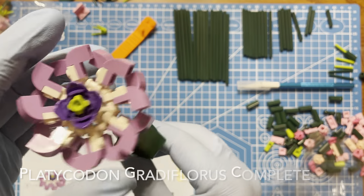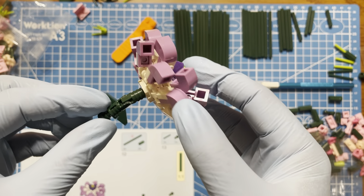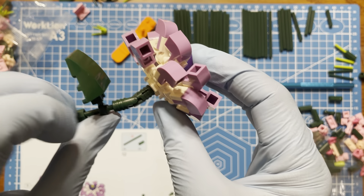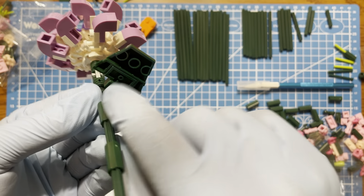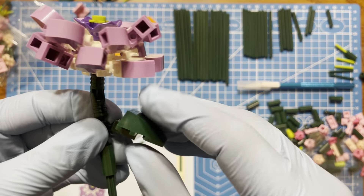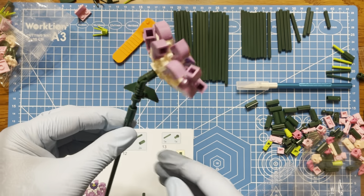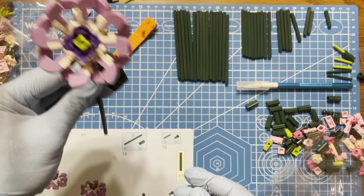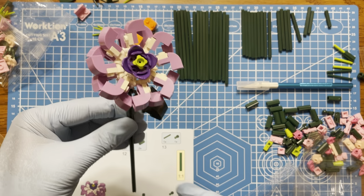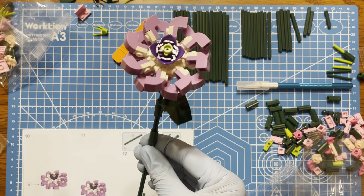Here we go — this is the first flower done. There's articulation on each one of the petals, and there's also a certain level of articulation at this joint here. It's kind of cool — there's a ball joint on the petals so you can adjust them. From a distance I can see how that could look quite nice. It was quick — less than 15 minutes or so to make one flower. Moving on to the next one.